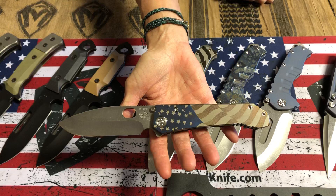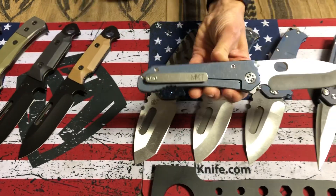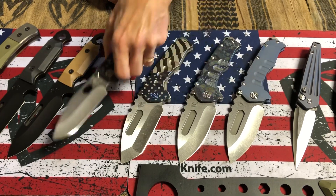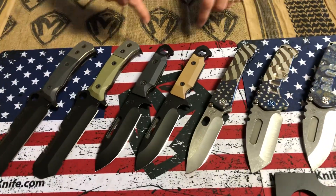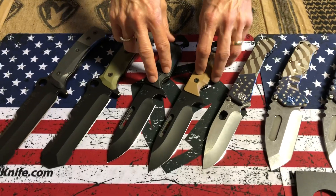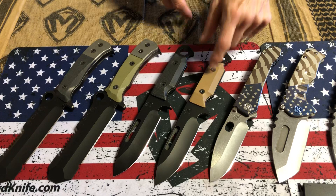187 Drop Point D2 tumbled blade with American flag. We do not offer the tumbled blade on the website, so if you're looking for upgrades or something outside the norm, you'll have to go through a reseller. Two STA Range Finder knives — fixed blades, PVD D2. One black, one coyote.